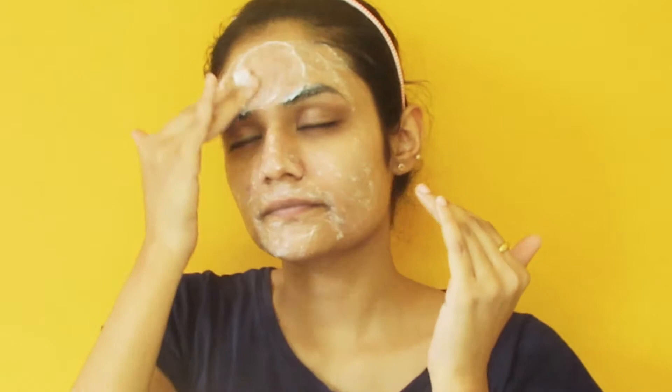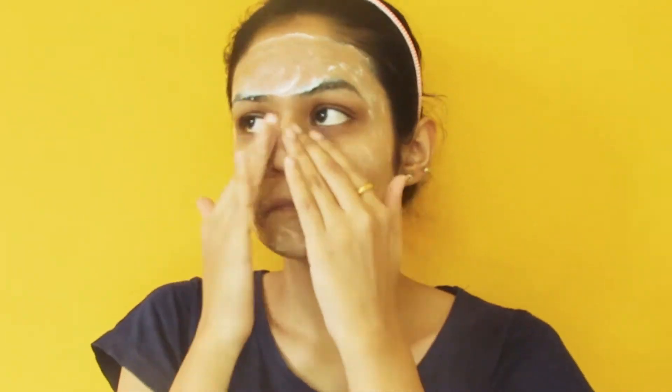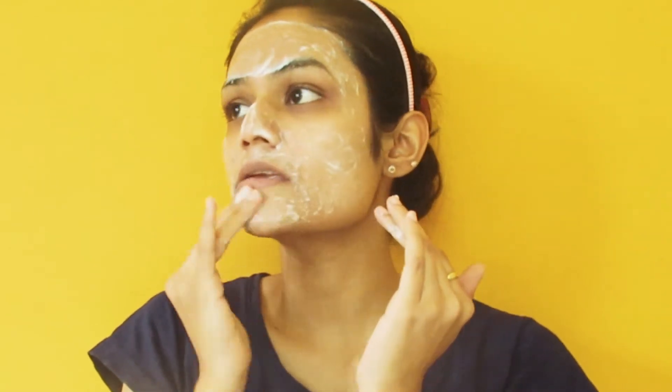And if you have dark spots and pigmentation, it will reduce them if you use it regularly. You should try this face scrub two times. This is very good for all skin types, and there is no side effect. It will give you a brightened face. You can see this face scrub and skincare routine.